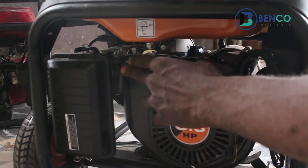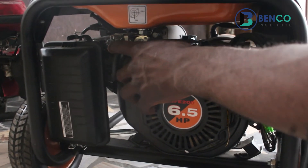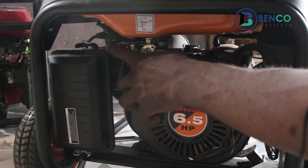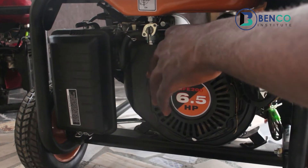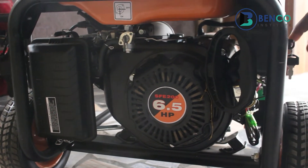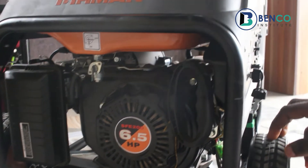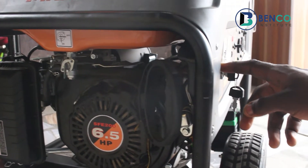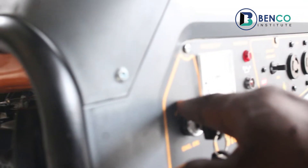Choking the carburetor — what we've successfully done is we've allowed for compression of the fuel and the air in the carburetor. We'll choke, and then we take our key to the on position. There's an off position and there's an on position. We take our key to the on position.